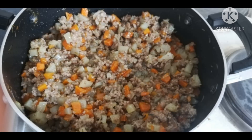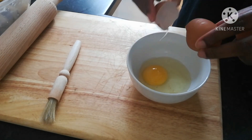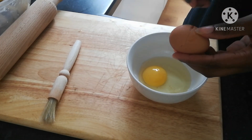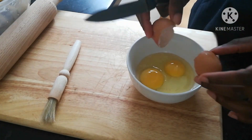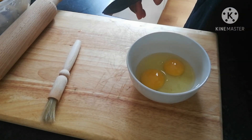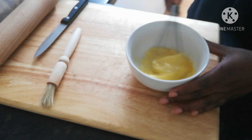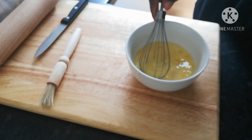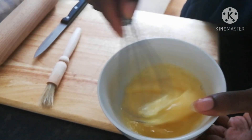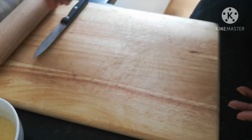You can see how it looks after adding the thickener. The next step is to get a clean bowl, break your eggs into it, and give it a whisk. We're doing this because you're going to need this egg to grease your pie. After whisking, make sure you have your brush, rolling pin, board, and knife all set and ready.